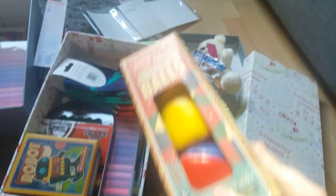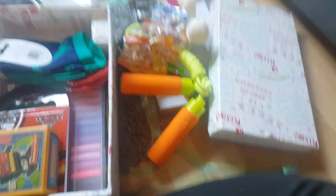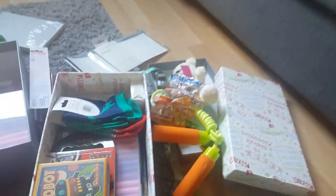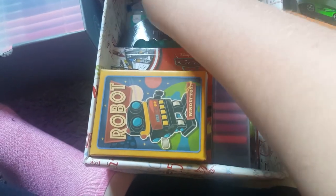I also picked up some juggling balls from Home Bargains, some glow-in-the-dark galaxy things from Home Bargains, and another skipping rope — but I don't have space for them in the boxes. So I'm just going to leave them out and save them for next year or figure it out.